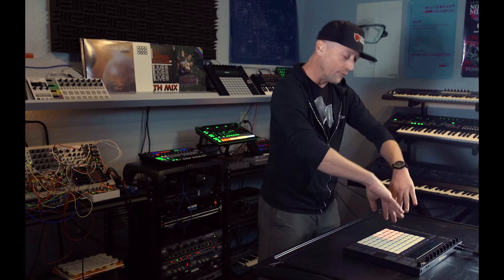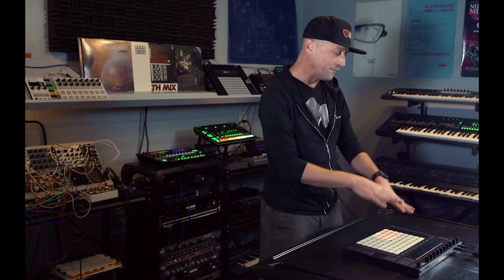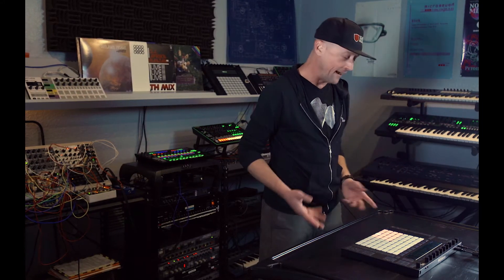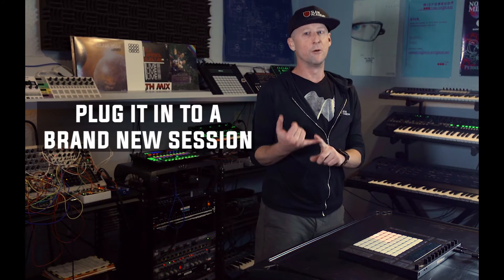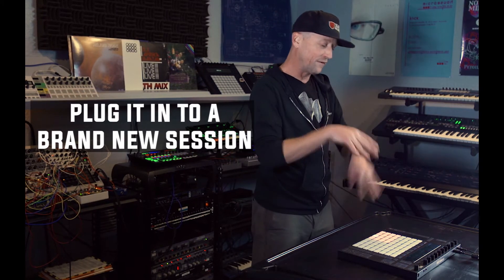We're going to talk more about how to sequence the sounds, how to arrange sections, and even add chords and bass lines using this lovely interface in our upcoming videos in this series. But for now, plug it into a brand new session with nothing in it. Remember that it's meant to be played like a musical instrument and not worked on the arrangement view — this is a session view device.